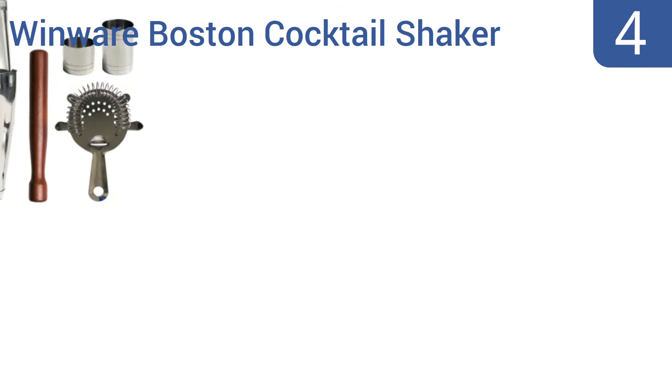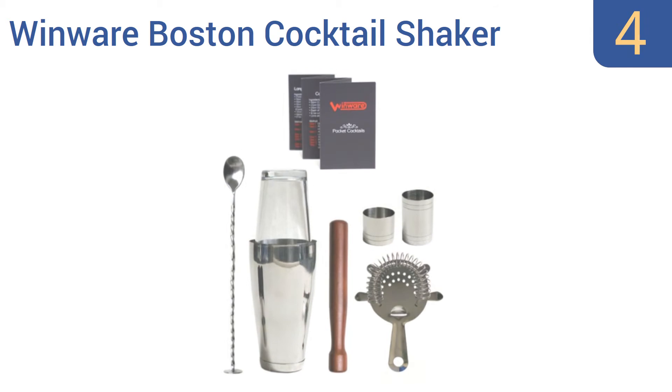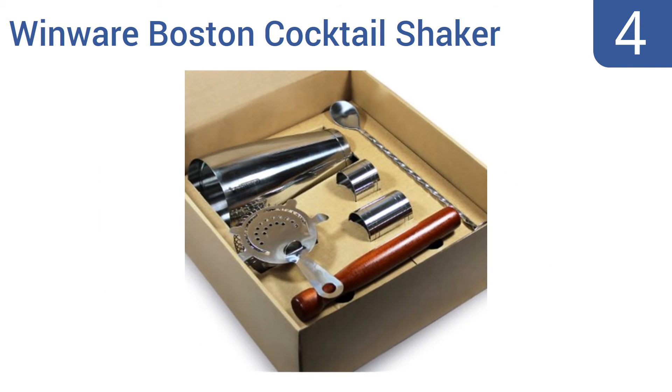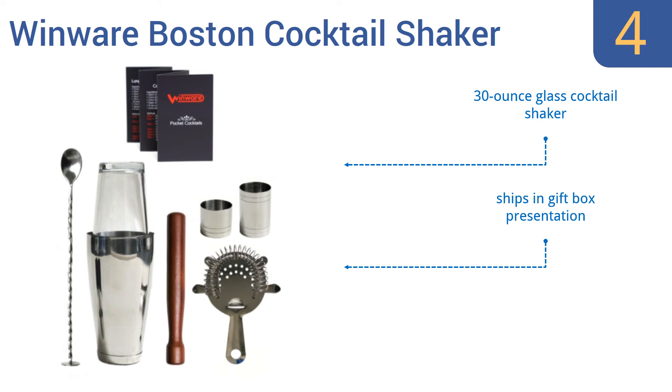Halfway up our list at number 4, with its wooden masher muddler and its elegant straight-bodied shot glasses, the Windwear Boston Cocktail Shaker gift set is perfect for the refined home bartender. Its handsome muddler is sturdy and lacquered. It includes a 30-ounce glass cocktail shaker and a pocket-sized bartender guide. It ships in gift box presentation.